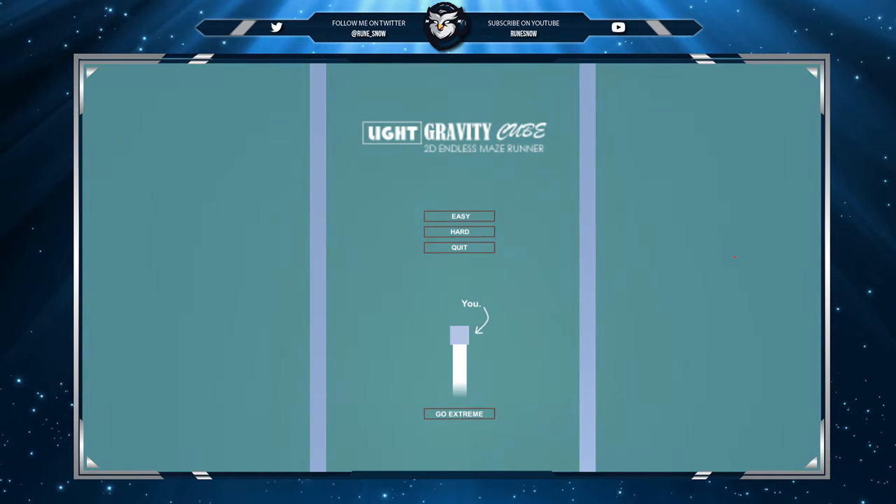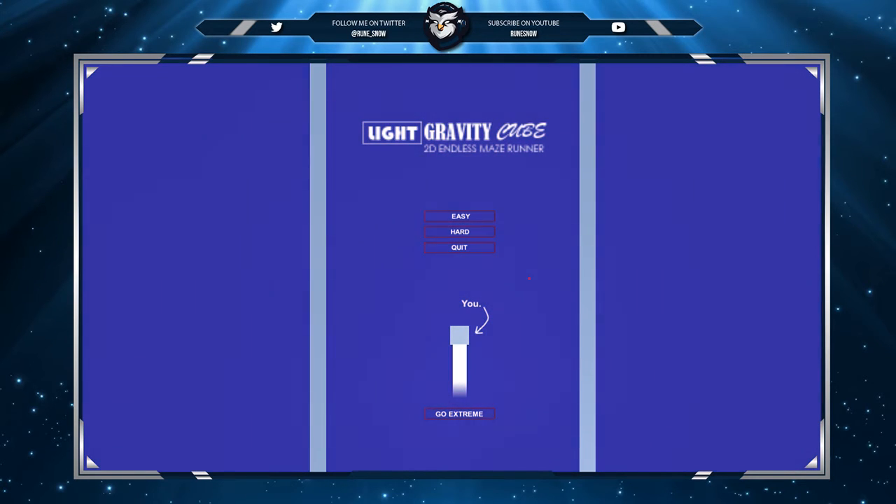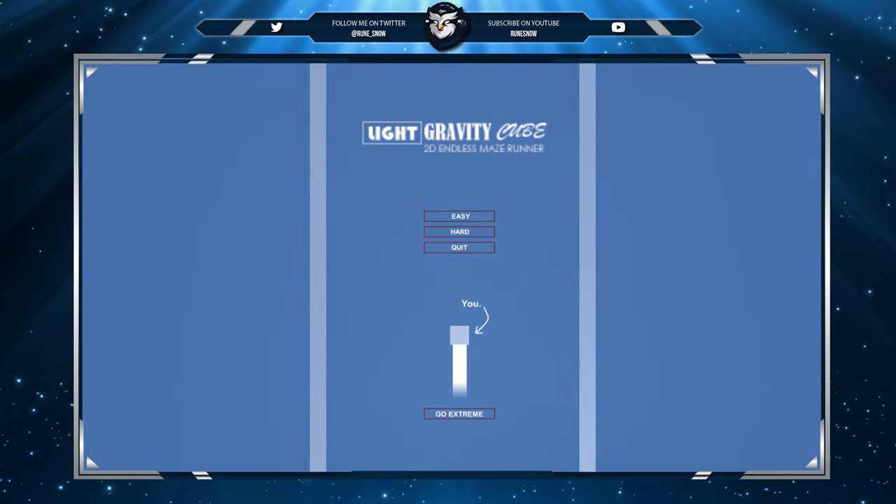I'm not sure if I want to recommend it or not — it's in between. The controls are quite confusing with the mouse; I have to hold down the key when usually it's the opposite — you click to move. That was only easy level; I can't imagine harder. Let's just try extreme just for fun before we go.